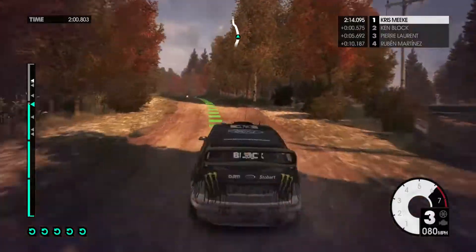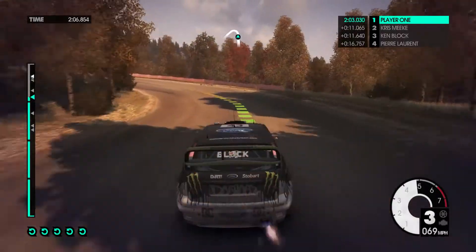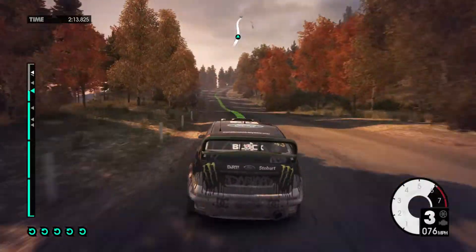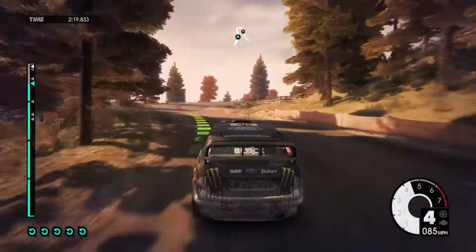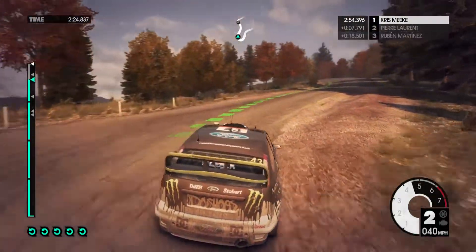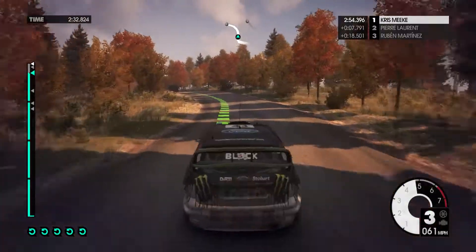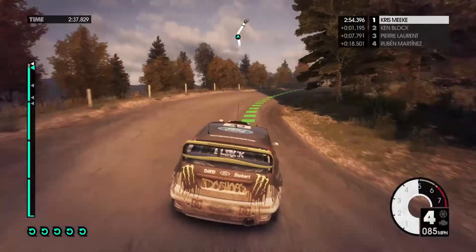40, easy right. 40, jump, into medium left, tighten. 40, easy left. Easy right, into easy right. Easy right. Medium left, over crest. Medium right. Medium left, medium left, into easy right, keep in. 60, over flying finish.